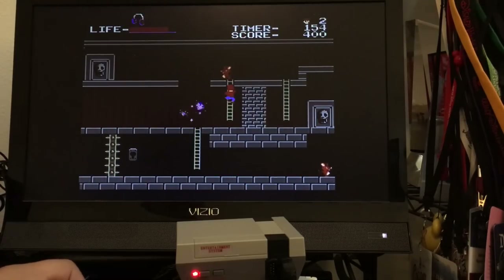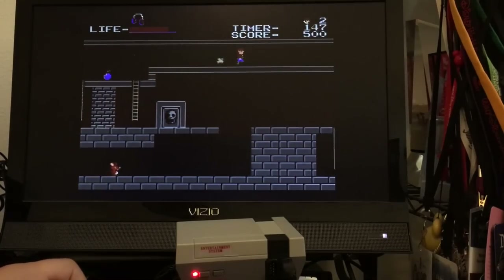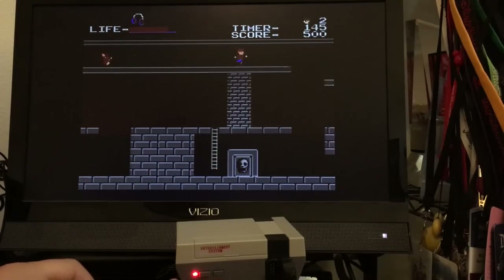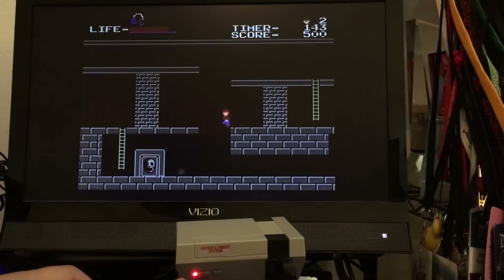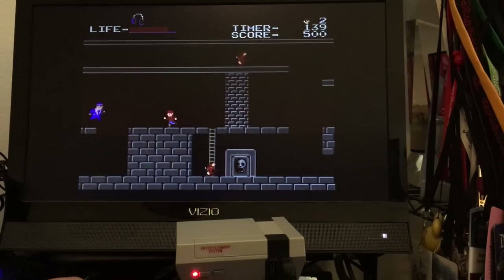If you're going to pick up one of these multi-carts, I think you can even get them on Amazon. I would not recommend the Chinese knockoff Nintendo NES Classic. And that's it — thank you guys for watching.